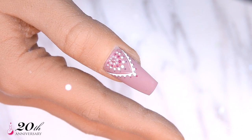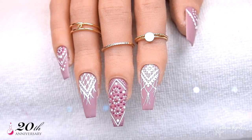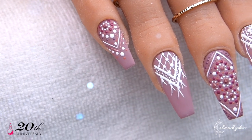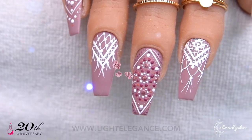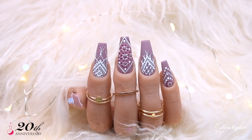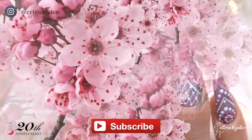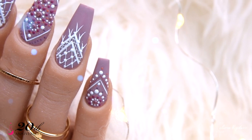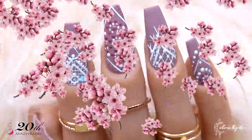Here you have the finished set and I absolutely love it — I love the boho style, so I had so much fun creating this. This collection is available now, so go grab it because it is absolutely fantastic. You can get it at lightelegance.com or through our distributors — if you don't know where to find your distributor, you can find that at lightelegance.com as well. Don't forget to follow me and the Light Elegance channel for more tips, tricks, and product presentations, and give this video a thumbs up if you liked it. Thank you so much for watching — see you next time, bye!